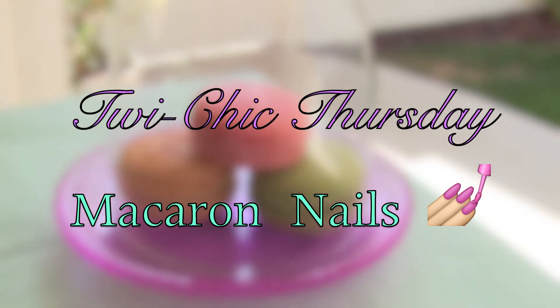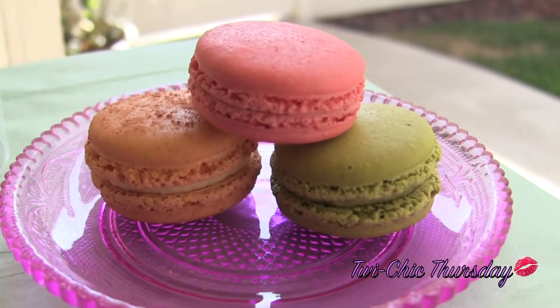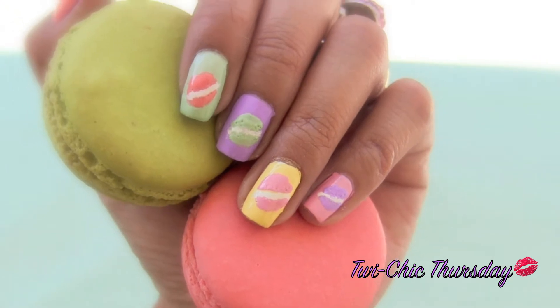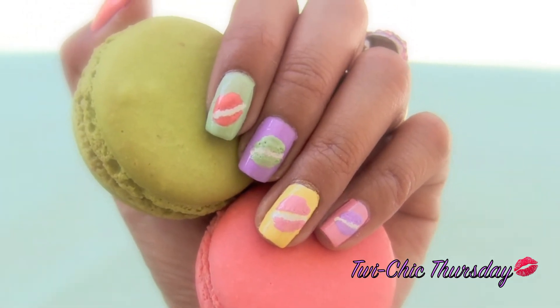Welcome back to TwiChick Thursday! Today's tutorial is inspired by the sweet and delectable French Macaroons. This is one of my favorite desserts and I wanted to go ahead and sweeten up my nails. So if you're interested in this tutorial, please keep on watching.